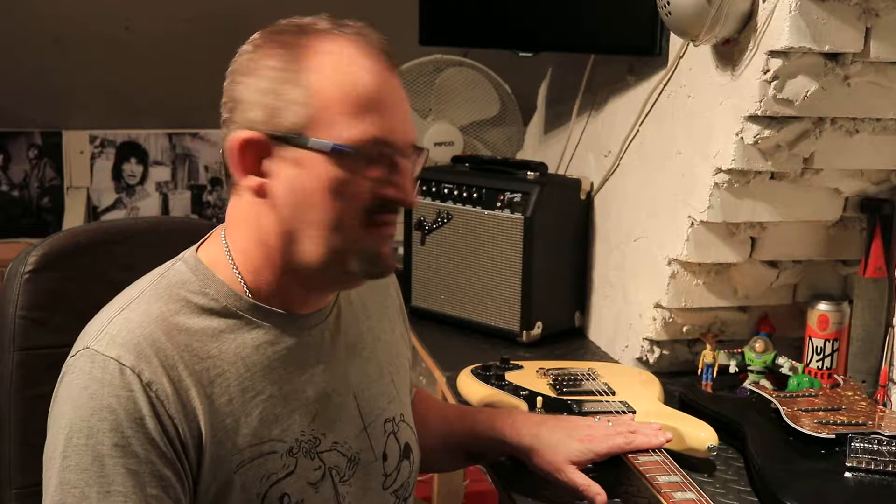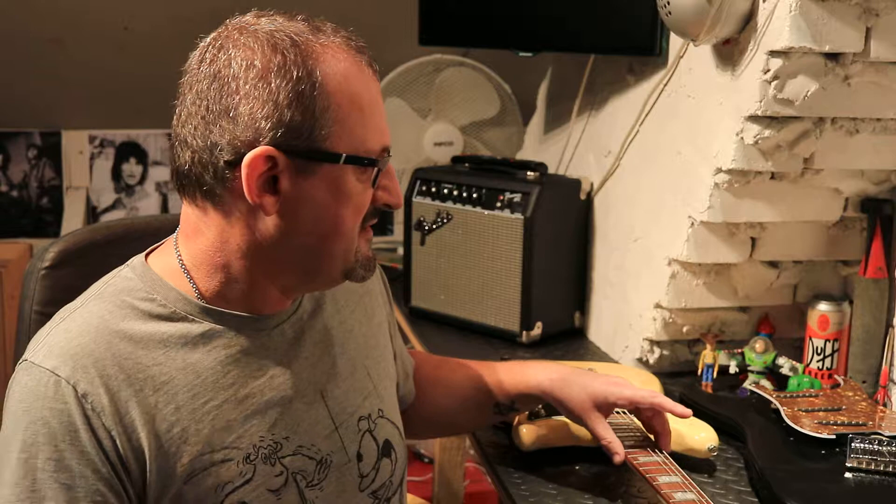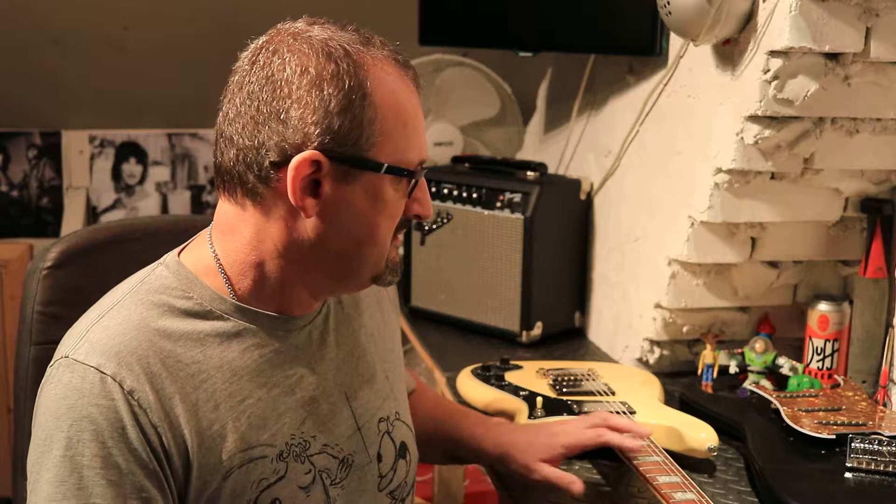On this type of guitar — Les Pauls and any Gibson guitar — they tend to go off measurements taken from the 12th fret. The measurement on the low E bass side will be 5/64ths at the 12th fret — that means 5/64ths of gap from the top of the fret to the bottom of the string. On the high E side, also at the 12th fret, it will be 3/64ths from the top of the fret to the bottom of the string.